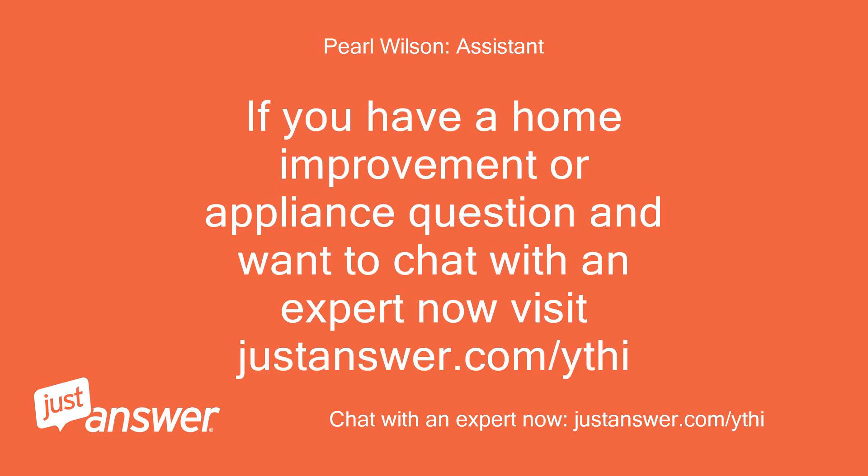If you have a home improvement or appliance question and want to chat with an expert now, visit JustAnswer.com/ythi.